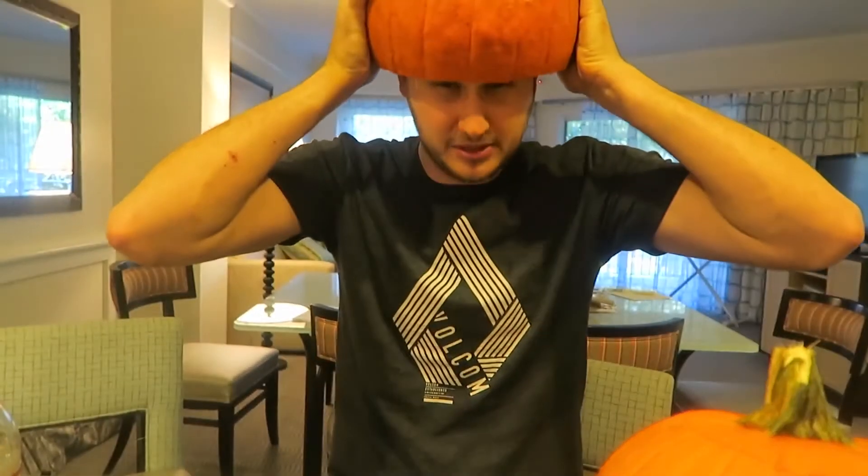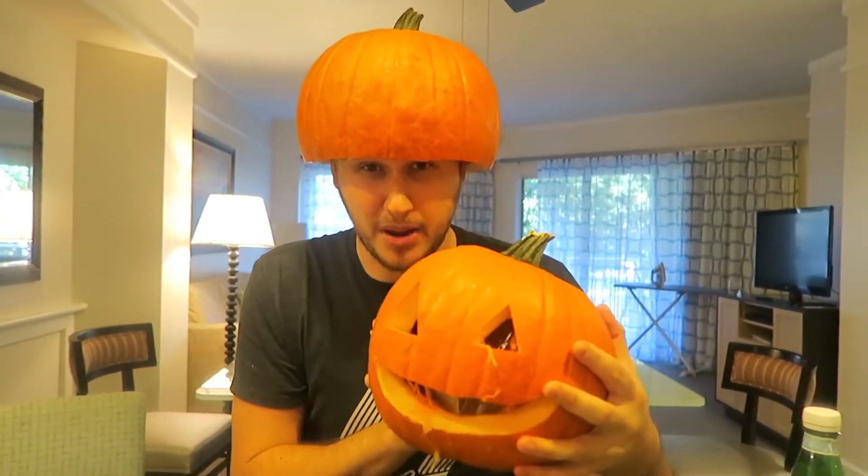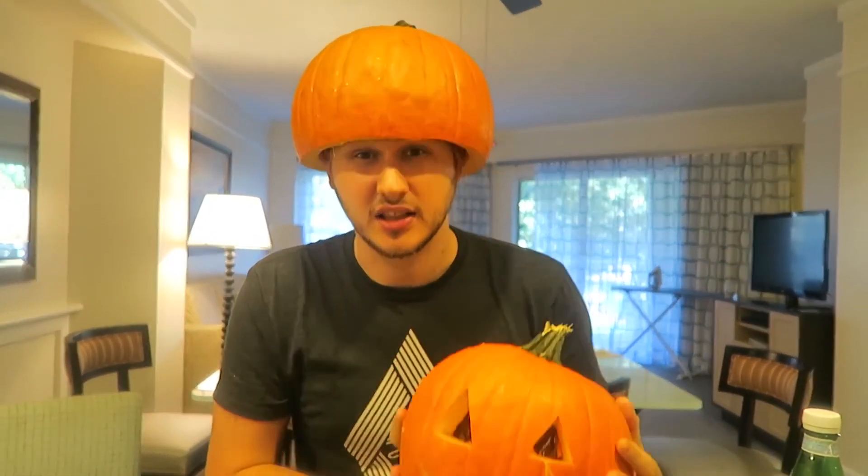What's up, everybody? Welcome back to my laboratory where safety is number one priority. Pumpkin helmet. And today we're gonna carve the pumpkin with dry ice. Let's check this out.